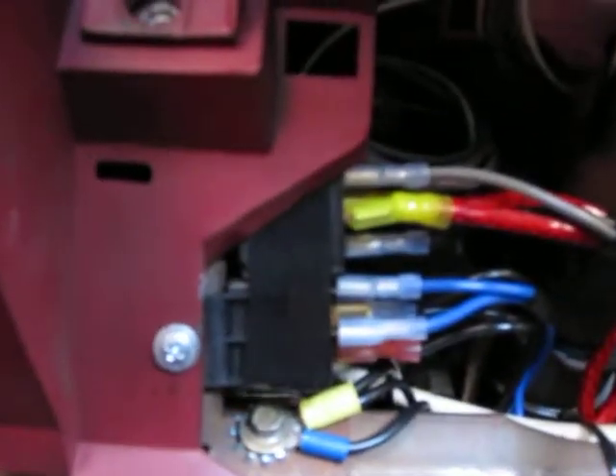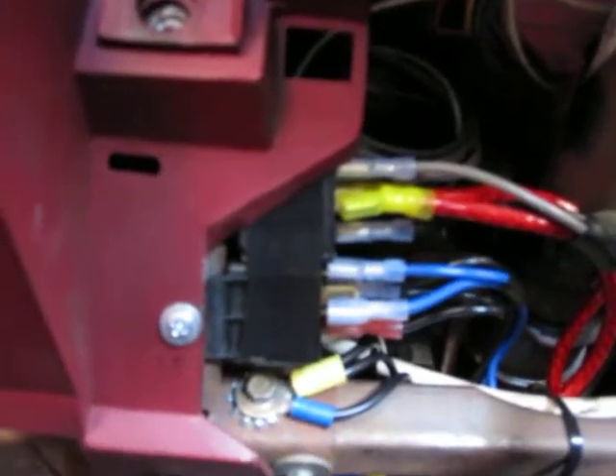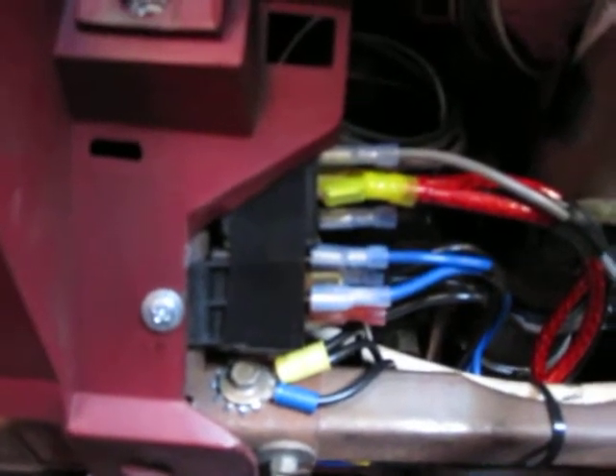We've got a pair of relays mounted up here. The top relay is for the ignition-controlled fuse panel, which provides power to all the ignition-switched accessories — it's a 40-amp relay, the same capacity as that fuse panel. The bottom relay switches the electric fan relays from this switch. Notice I did put the switches both on plugs, so in the event the dash has to be removed they can simply be unplugged.